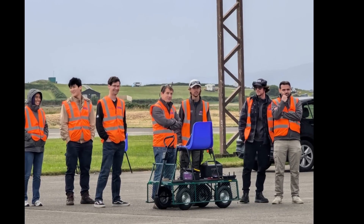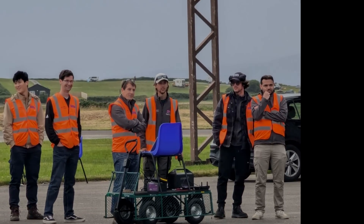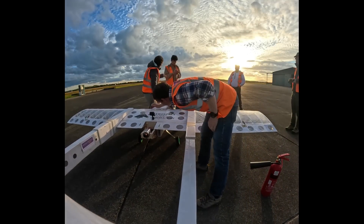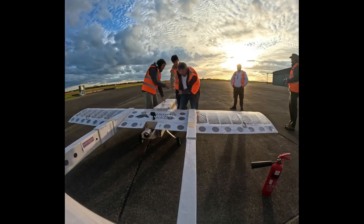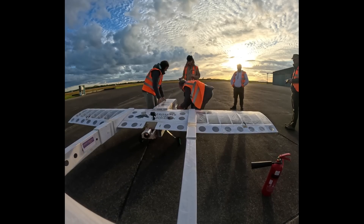On the fourth flight everything came good and we had a fully successful take-off, auto mission, and landing. Since our more experienced pilots were not available, I got promoted to pilot for this flight — the first time I'd ever flown a jet plane. It had been on my bucket list for a long time, but I never thought I would actually do it.